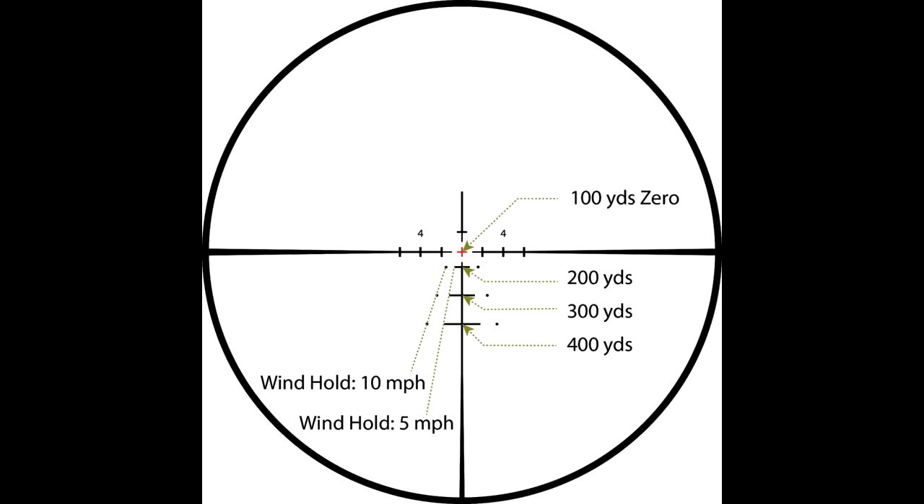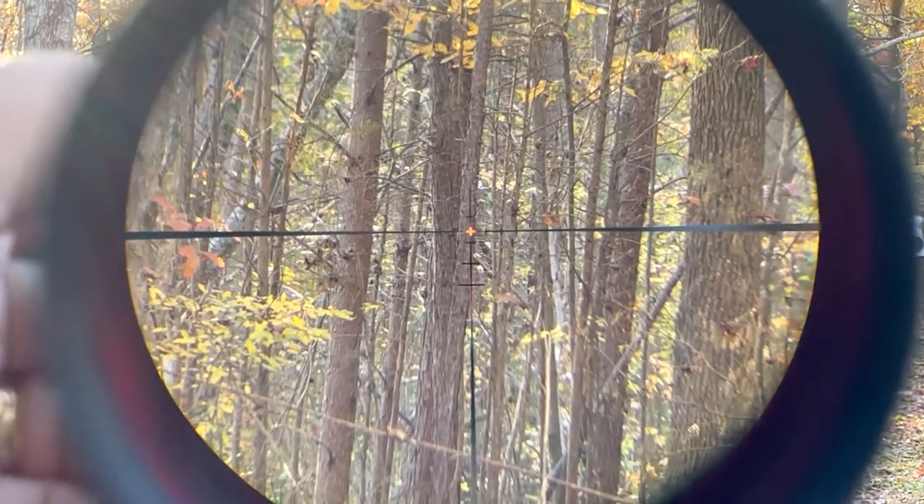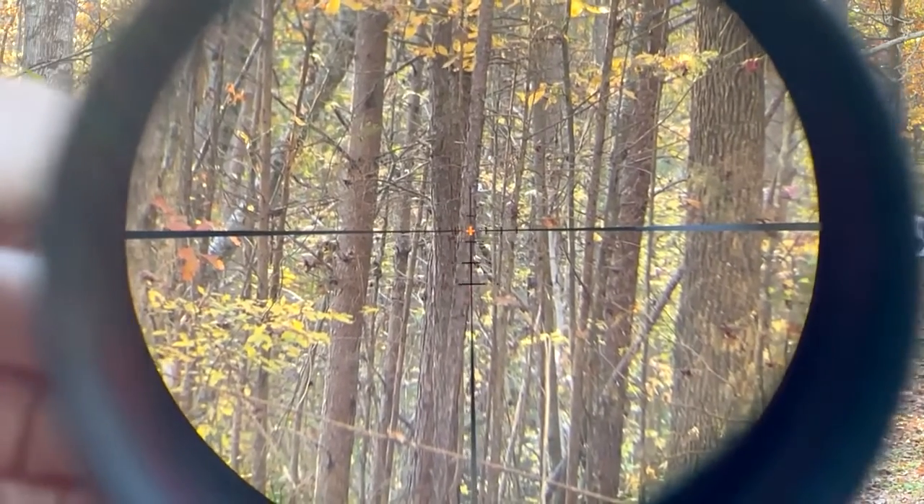It has wind holdovers at each hash mark — 5 mph wind at the tip of the mark, and the dot represents 10 mph winds. The reticle posts are thick coming up, then go down to a thinner line, allowing you to direct your sight. One thing I love about this scope, especially for a hunting application, is it's not too busy. A lot of tactical scopes have a lot going on — this is very simple, yet it gives you what you need with bullet drop and wind holdovers. The clarity of the glass is just exceptional, as we expect from Steiner quality. I can show you the highest setting — it is daylight bright, and of course you can tone that down. I love the off positions in between.